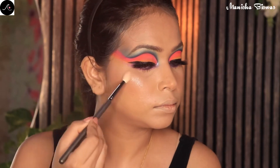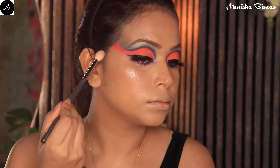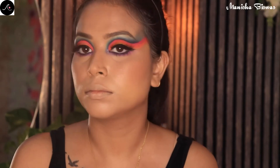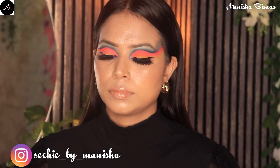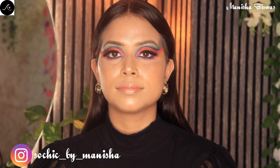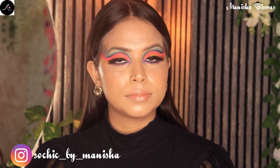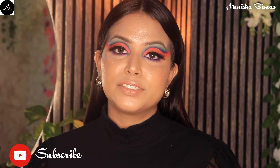Next for highlighter, I am using my favorite highlighter these days — the Fenty Beauty Bomb highlighter. It gives a very beautiful effect. I apply it in the usual areas, like my cheekbones and brow bones. After that, I fixed my makeup with a setting spray. And this is my final look.